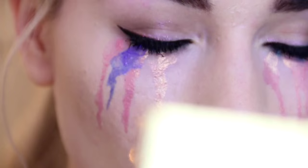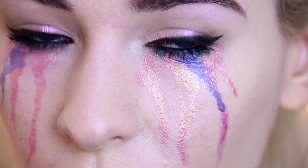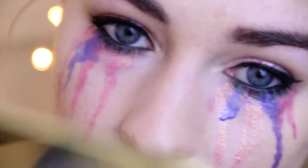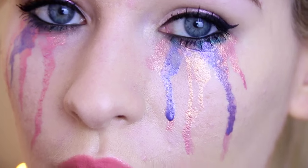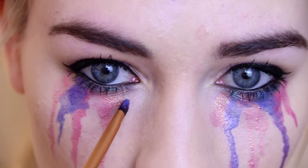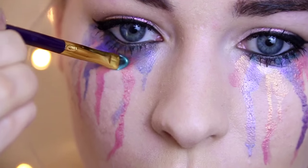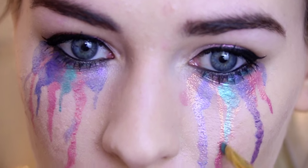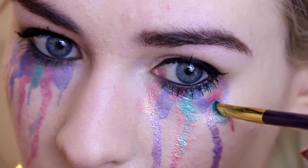I've gone for a really pretty pink, purple and blue colour palette for this look today. I wanted a really pretty watercolour look, but you can use any colour variations you like and just have a play with building these colours up until you get your desired look. These Barry M pigments are so beautiful — they're iridescent and they go so well together. If they're not liquid enough, don't worry, you can just make them look like tears with the brush.